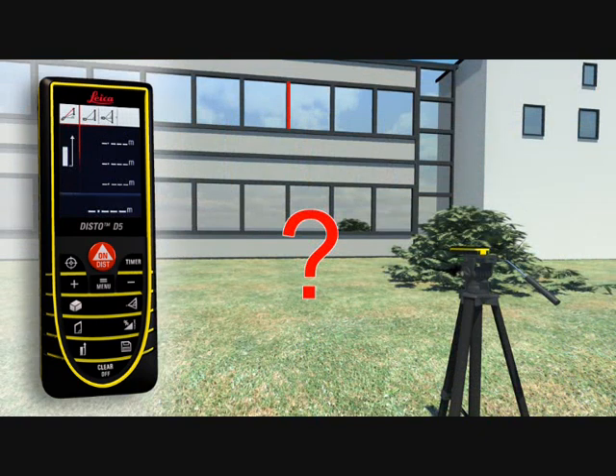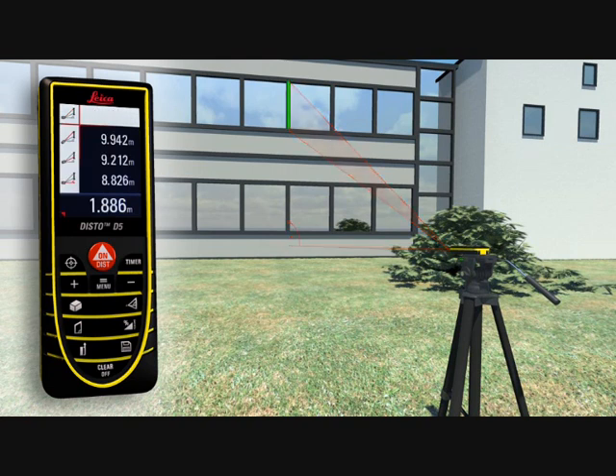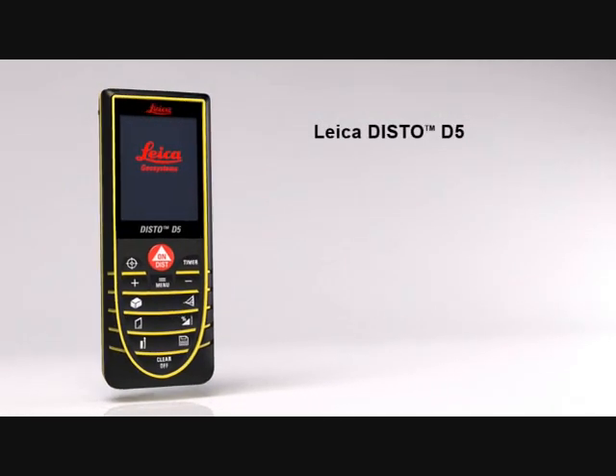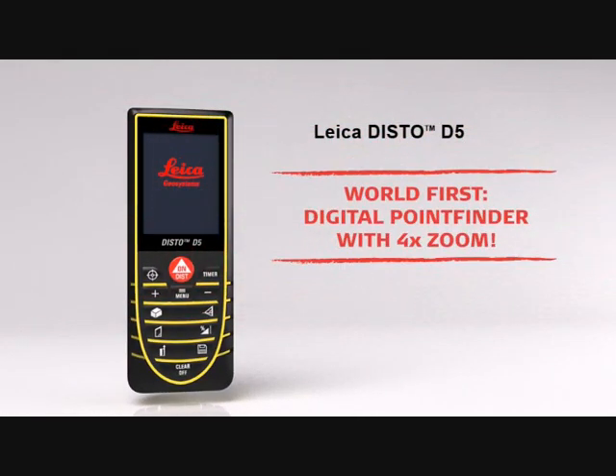Using a tripod, partial distances can also be determined, for example to measure the height and width of a window. With all the Pythagoras functions, you can obtain detailed results at a touch of a button, for example, angles. With the Leica Disto D5, your productivity will measurably increase.